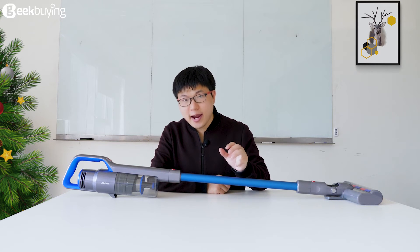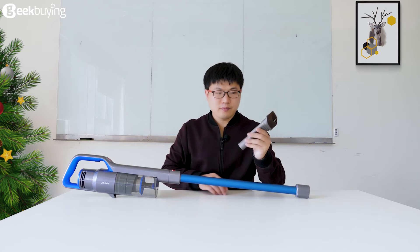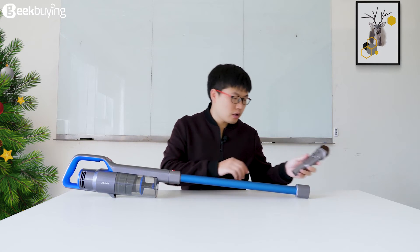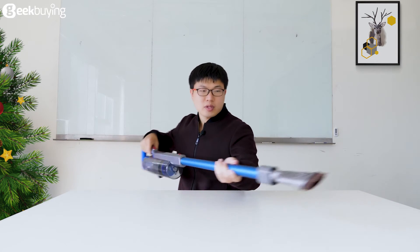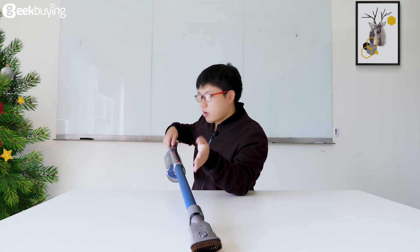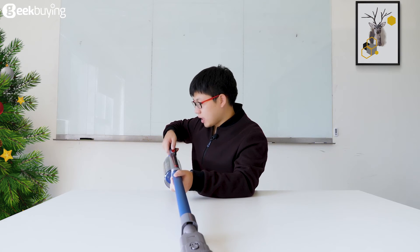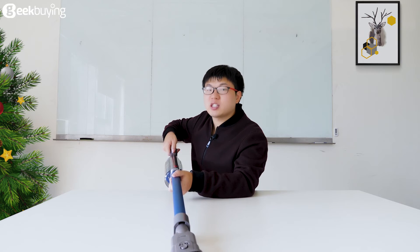Next, we will change to the other head. This is the two-in-one upholstery tool. We can just put it in. And it is the same as the previous one — we press this button to begin, then press the other button to switch between the different suction powers.